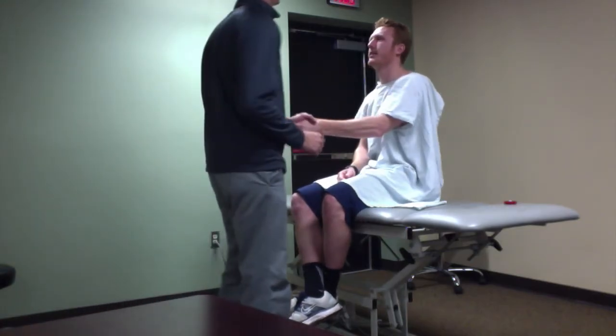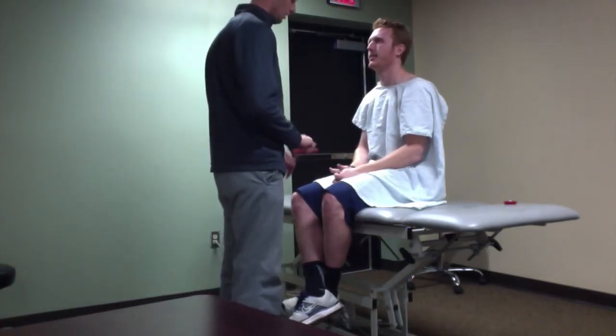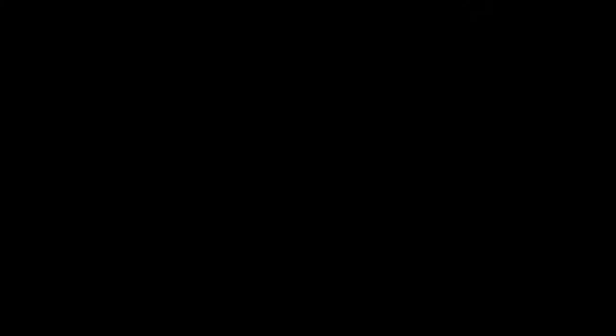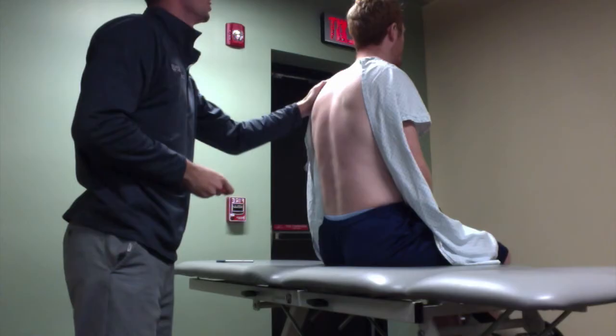Before assessing diaphragmatic excursion, explain the procedure to the patient and gain his or her consent. To initiate the examination, drape the patient, place him or her in a seated position, and expose the patient's back.